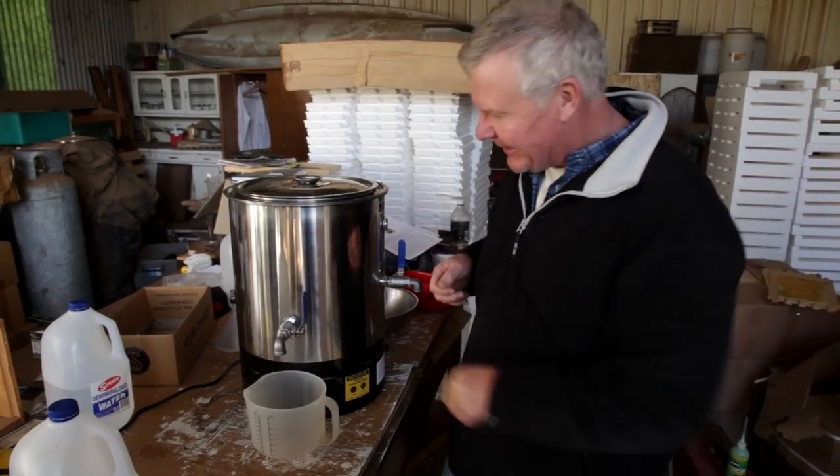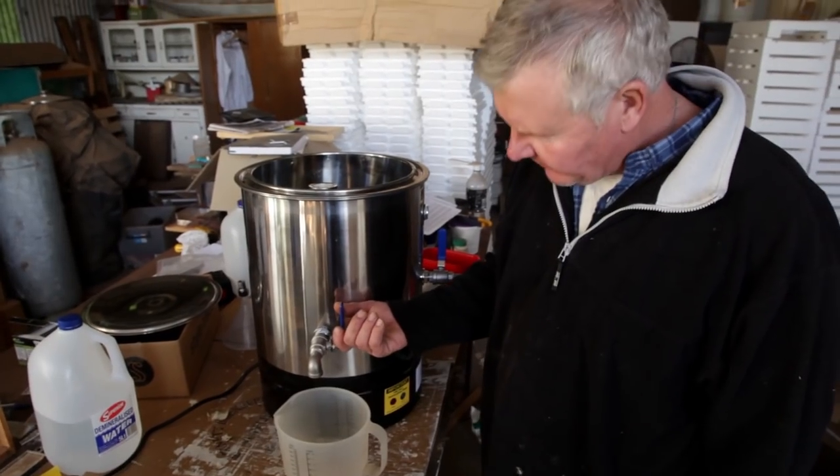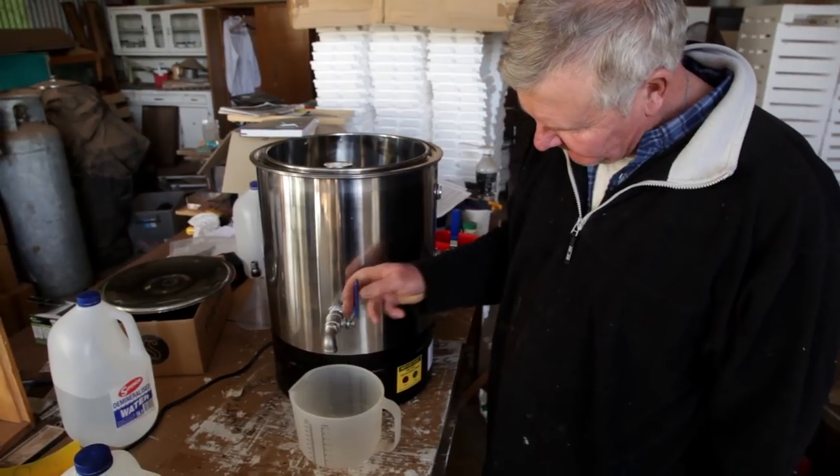So here we go. We'll turn this tap on. We'll let a bit of the mucky water out at the bottom and see what happens.